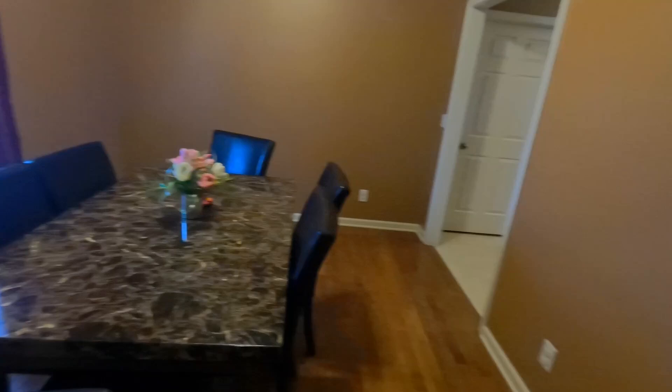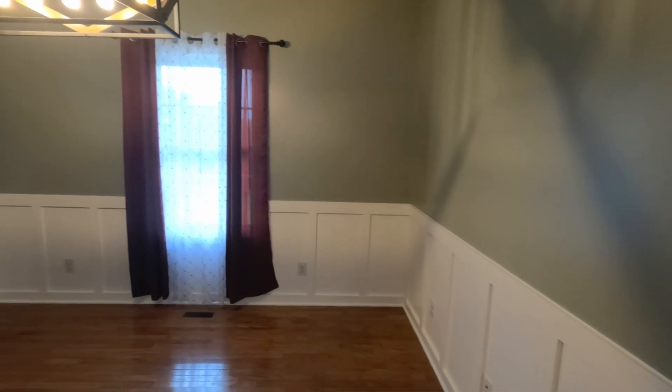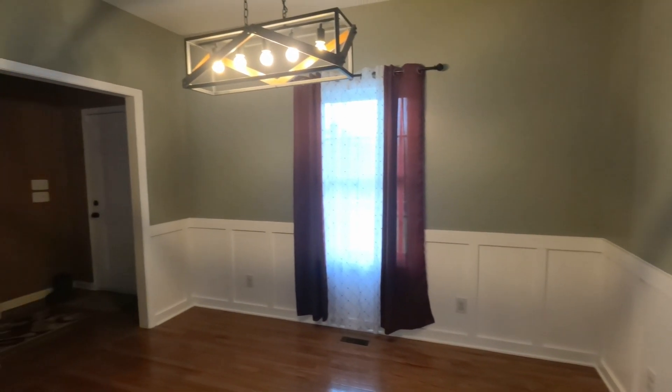Hey guys, welcome to Honey Rock Acres. Today's video is going to be inside instead of outside and the sweltering heat, and we're finally going to do a little upgrade on the house. I'm going to take this gloomy, out-of-date dining room, brighten it up, put some new colors on it, and we're going to do a board and batten wall. We're going to try to bring this thing into more of a modern farmhouse look. So I'm going to turn this room into this.